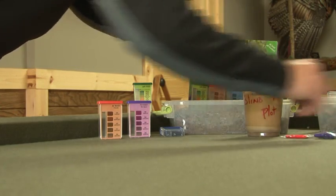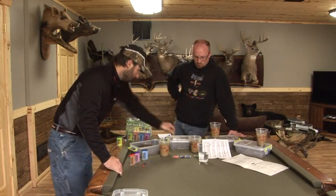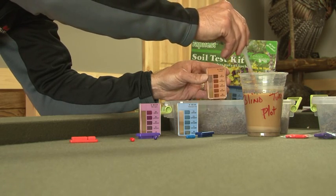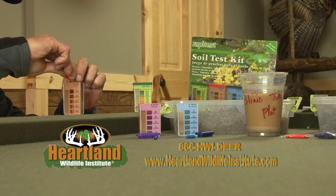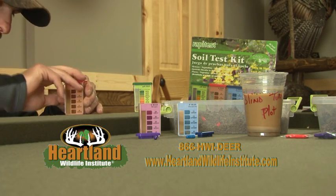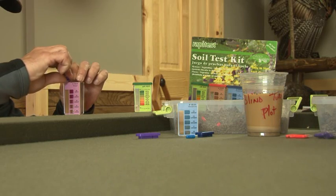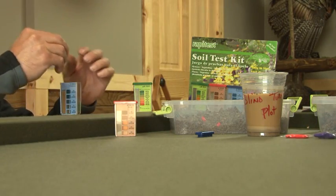Each one has a capsule that's color-coded to make it even simpler. All we need to do is take the dropper, add the water right up to the fill line. You just break the capsule open carefully and gently, get that down in there, put the lid back on, and give that one a shake. We'll go for the nitrogen here. Give that one a shake. And then last, we'll do the phosphorus.